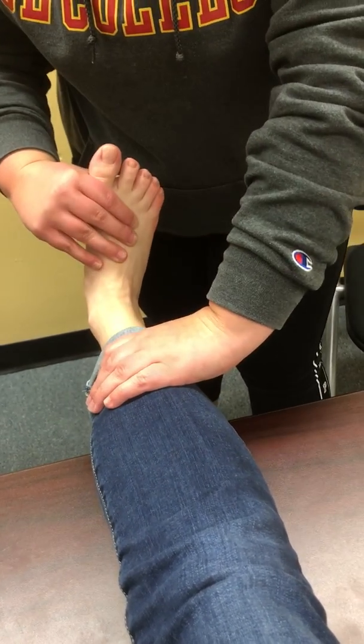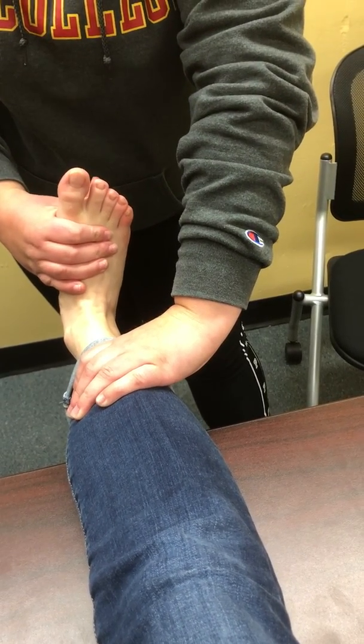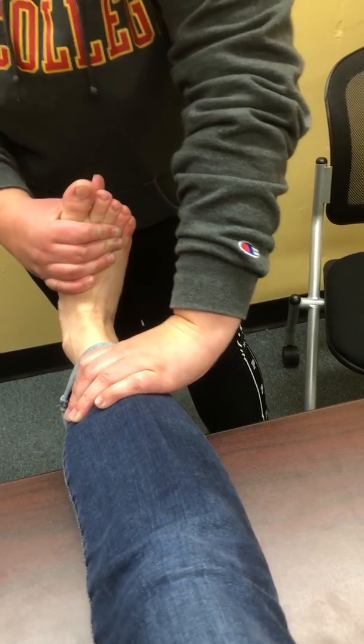So now I'm going to do myotome testing. For L4, it's ankle dorsiflexion — put your foot into dorsiflexion and don't let me pull you back. Hold there. So that's myotome testing for L4.